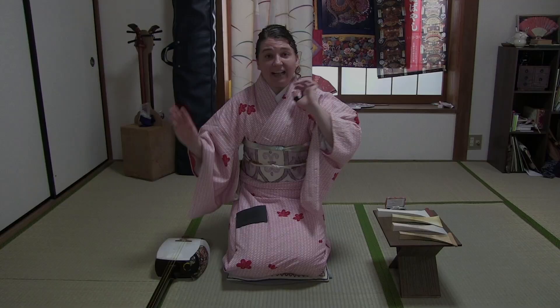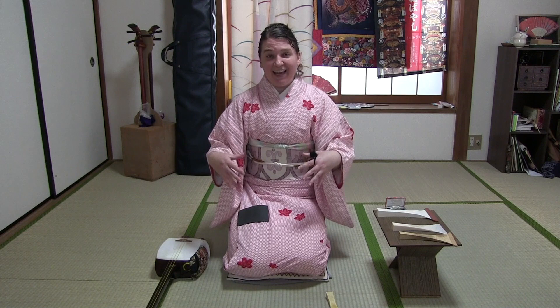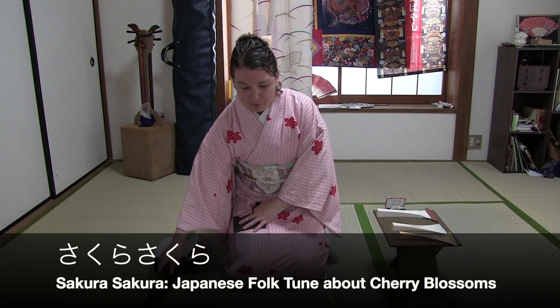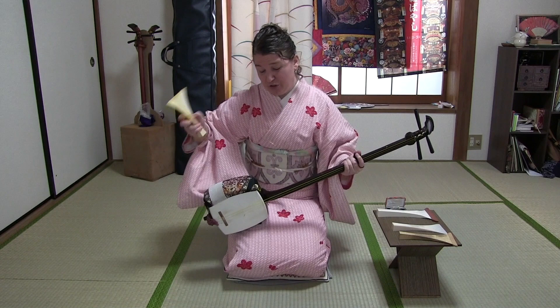Let's play a game — the Shamisen string game. I want you to listen to my rendition of Sakura Sakura. Now for those of you who do not know the piece Sakura in Japan, I'm a little bit sad. You should know this piece — it's a pretty standard children's traditional song.